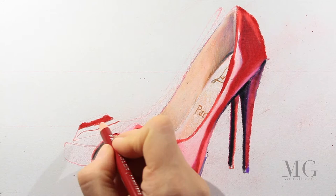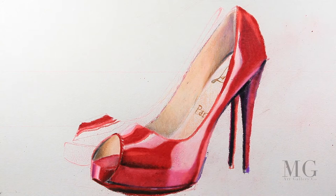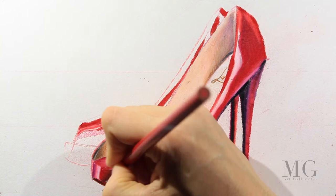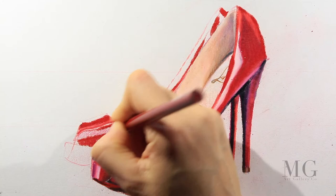For the next shoe I'm going to follow the same rules and the same steps. First I'm putting the dark red, and then I'm putting the pinks and the light colors. I'm going to apply on top a layer of purple so that both shoes will have the same color, and then I'm going to blend everything to make it look soft.